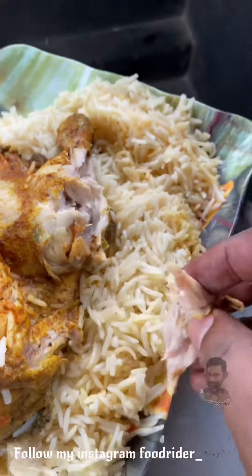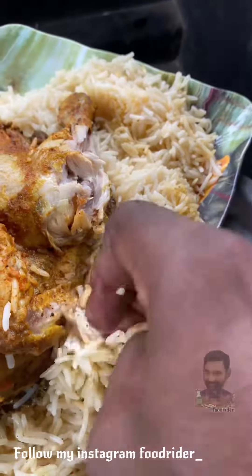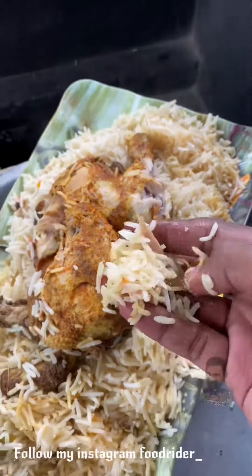We have a mandi ready and have a chicken piece and a mandi rice. Please follow our page.